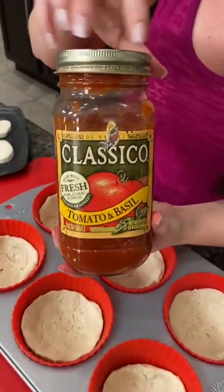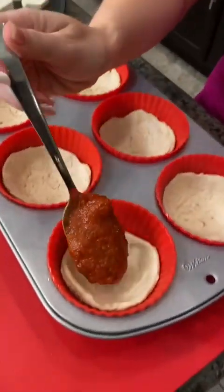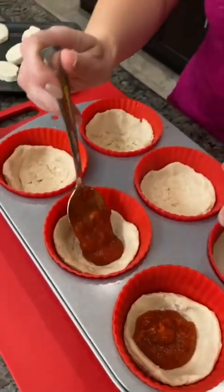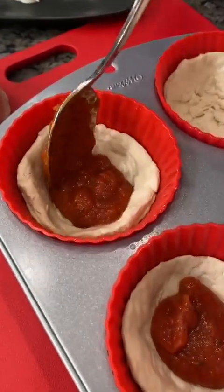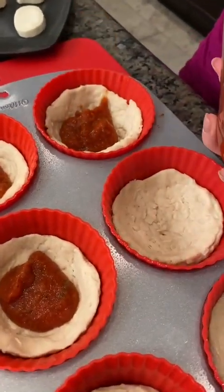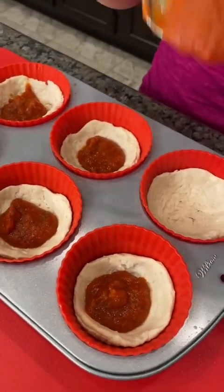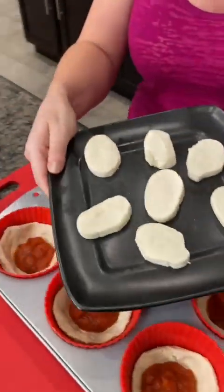I'm going to add some marinara sauce. Just put a spoonful into each one. And we've got some more ingredients that we're going to add. Can you guess? Well, I can guess because I can see it on the counter.